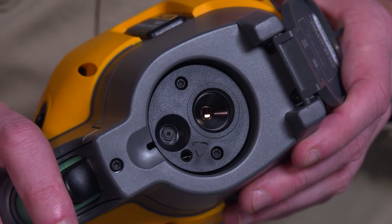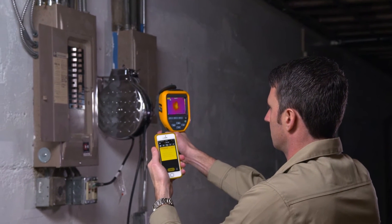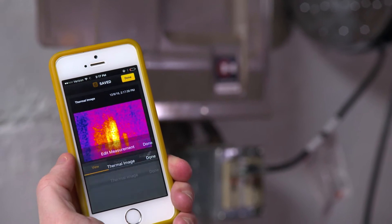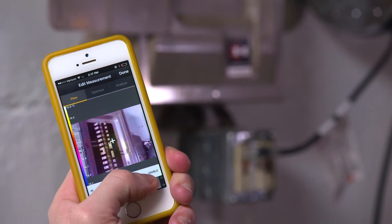First off, a lot of customers want to know if the TIS-20 camera comes with a digital camera. Short answer, yes. You get a 5 megapixel camera that comes with the unit. Even better, the camera will always take a digital image, even when you take an infrared image, so you can always go back and add the two together in a report. And now with blending capabilities, you can even create a blended image that makes it much easier for troubleshooting and reporting.